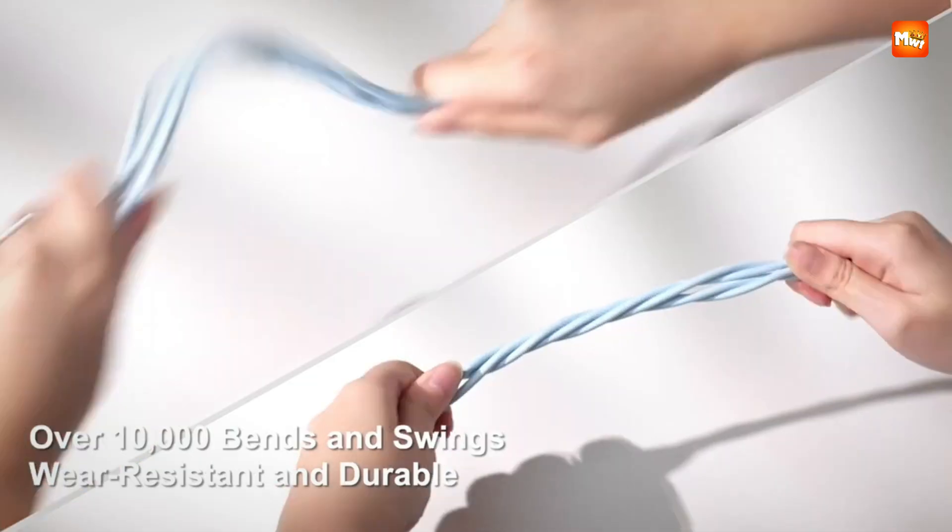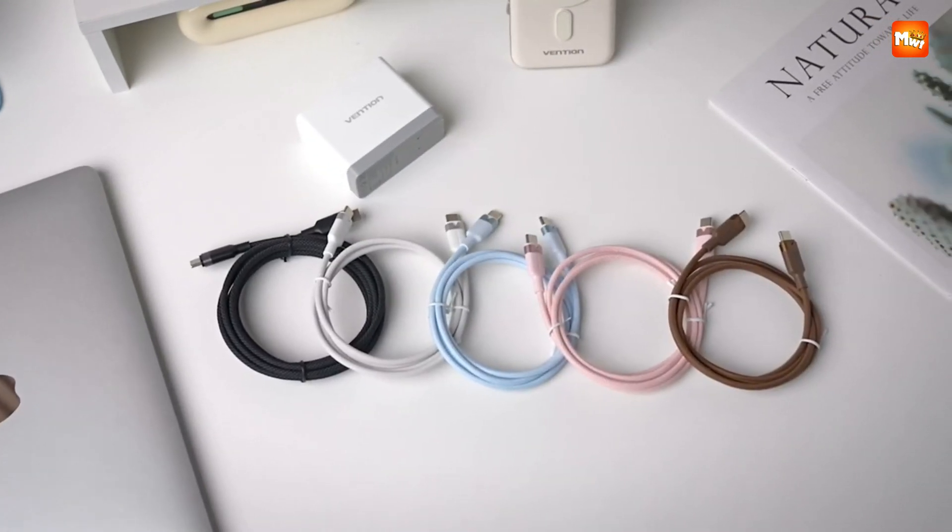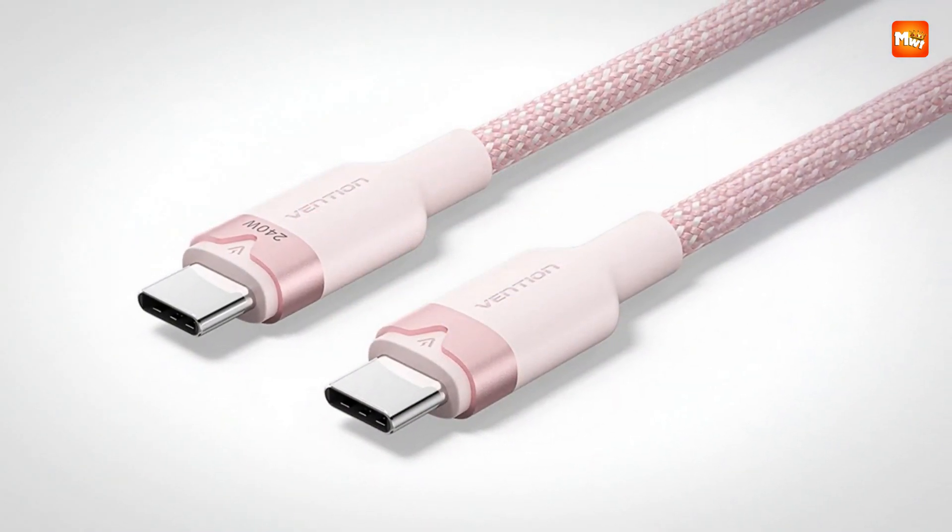Pros: rapid charge, tough design, safe protection, broad use. Cons: no video output, heavy cable.